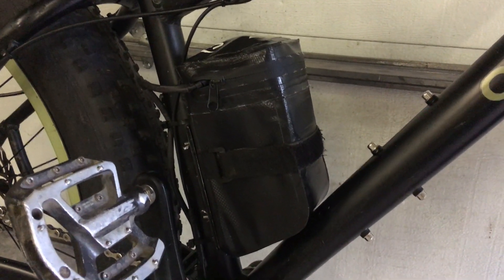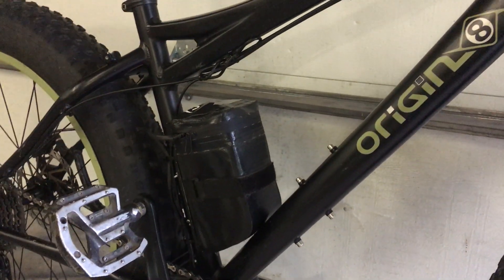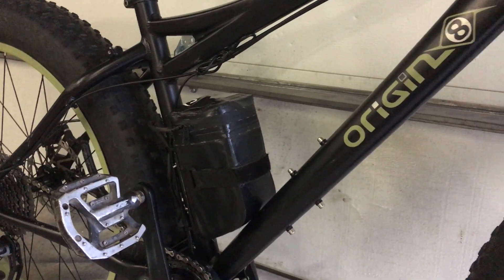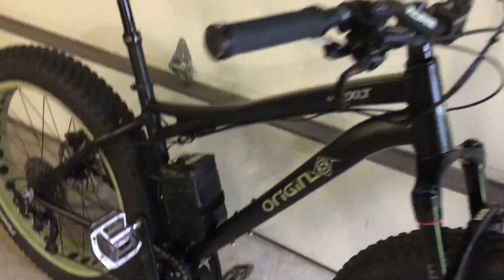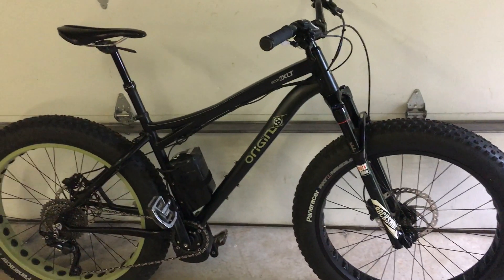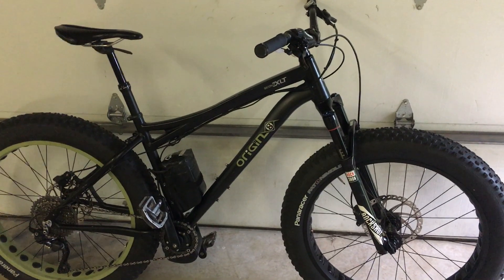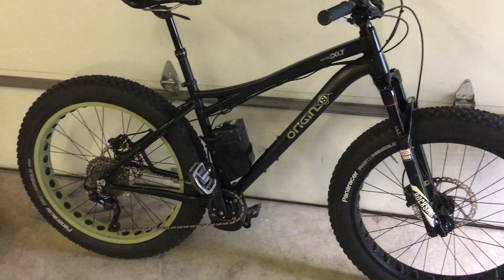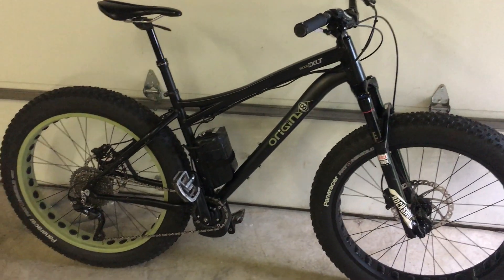The battery is made by Luna Cycles and they call it the Mighty Mini. This one is 52 volt and 6 amp hours. You can get over 30 miles an hour on this bike. On the highest power level you'll probably only go about 15 miles range, but drop the power level down and you can probably go twice as far. That's about it — any questions, give me a call.